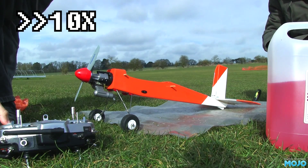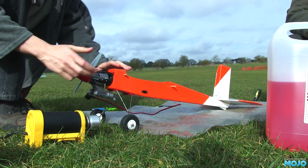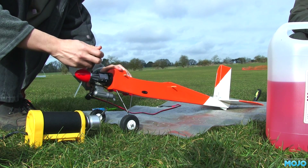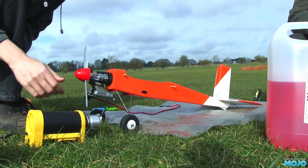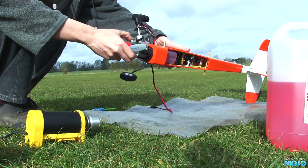The tank's full, radio's checked, plug tightened, glow lead attached but not powered. We need to prime the engine. So with the carb blocked, turn the engine over by hand. With the carb face down, the fuel just drains straight out. So I'm going to flip the model up and give it a couple more turns to get some fuel into the crankcase.